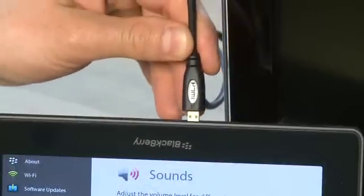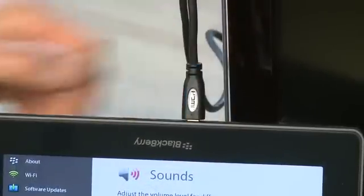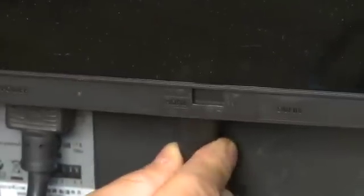To make your connection, take the small end of your HDMI cable and plug it into the bottom of the Playbook. Then plug the other end into the television. Then you have a few options you may want to set up on the BlackBerry Playbook.